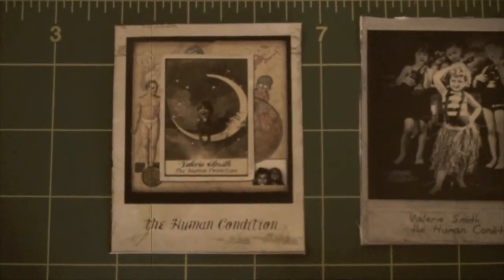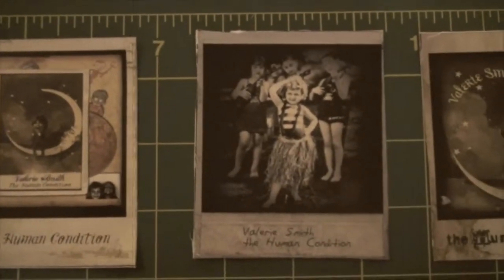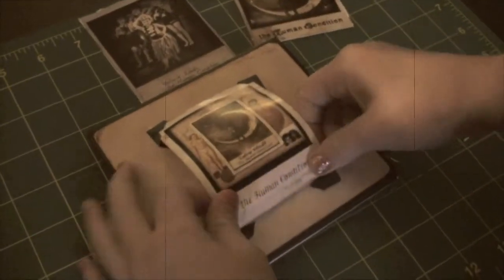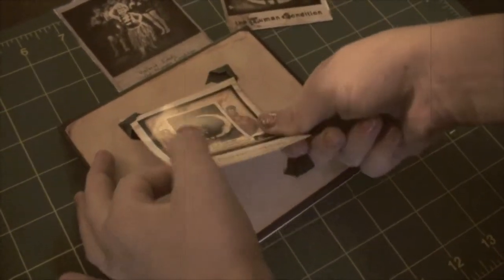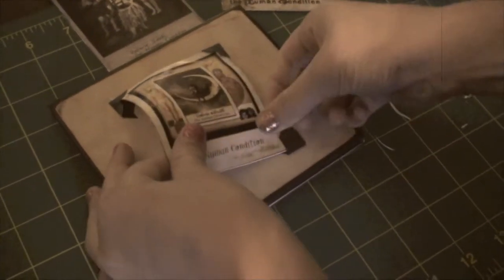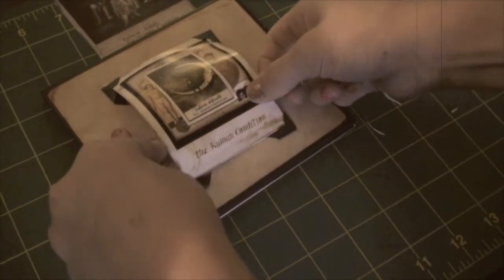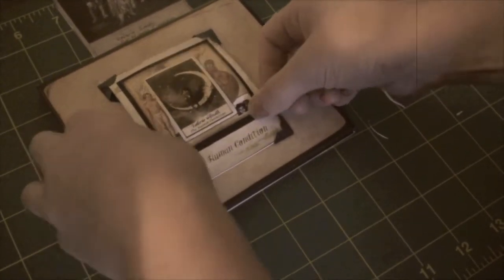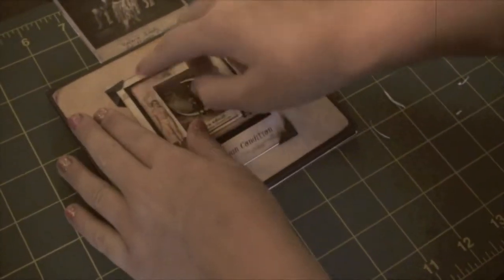The CD comes with three different covers. I'm going to choose the first picture and show you how to put them in. You'll put them in like this and then curl them back and then flatten it out.